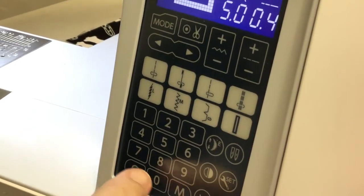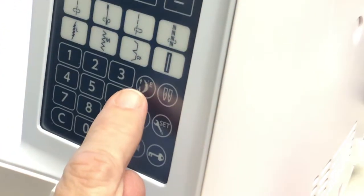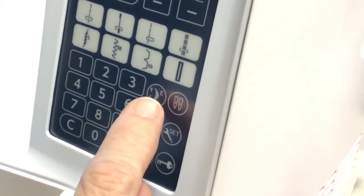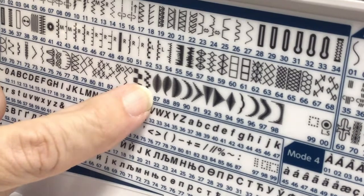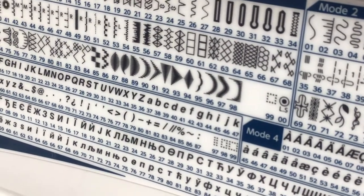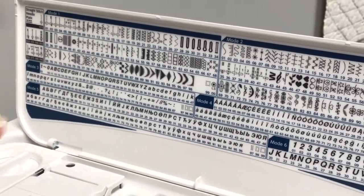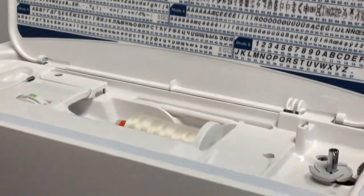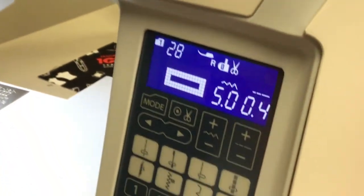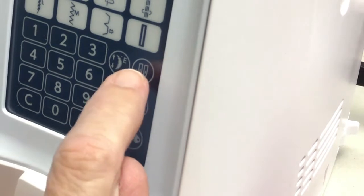These are the numbers where you can jump right to a design. This is an elongated stitch — in mode one you have about 10 stitches, numbers 87 through 98, that can be made longer, up to five times longer. You can put them in memory and combine different lengths to make a decorative design. This button is for twin needles, which is useful for garments or top stitching.